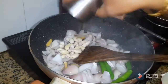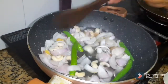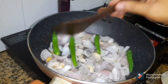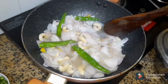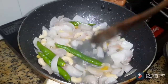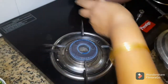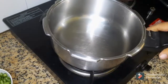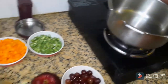When we cook it, it is good to cook. We cook it for about 6 minutes. We will add beans.